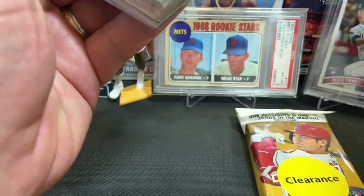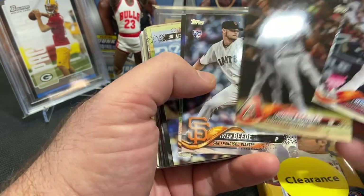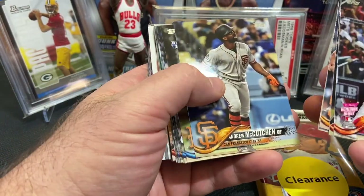I went ahead and grabbed three packs, and also found some 2017 Series 1 Topps, which I'll be doing a video on in the next couple of days. Still shocked about that Shohei gold — that is awesome.